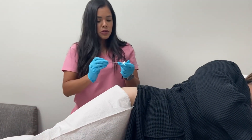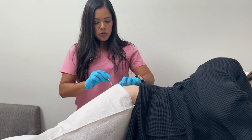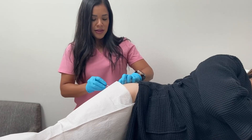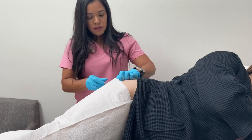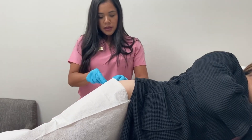And then we will insert the trocar, which is this little metal device that basically allows us to put the pellet in there. Most people will feel a little bit of pressure — not necessarily pain, just more pressure — like something is going in there. And it goes into the fatty tissue of the buttocks. And we then insert the pellet.